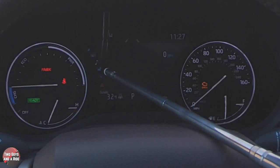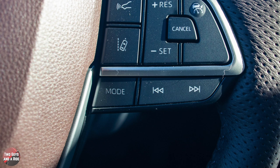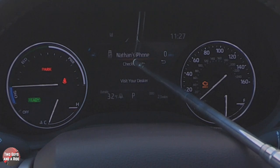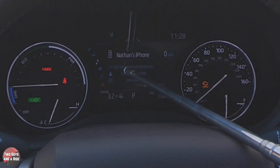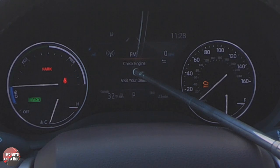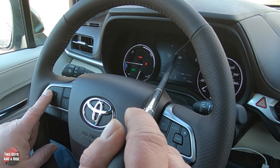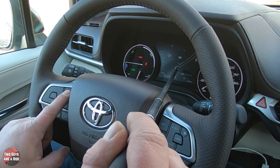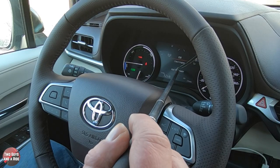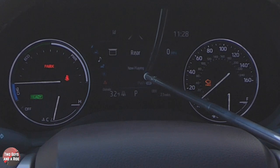Going down again gets you to Media. To change the mode you need to use the mode button on the right side of the steering wheel — you can scroll through sources including the rear entertainment system. For FM radio, use the scroll buttons on the steering wheel to change stations and the mode button to switch modes, so you're using both sides of the steering wheel.